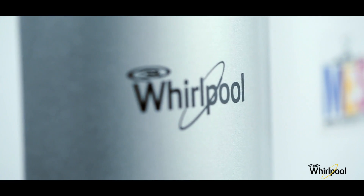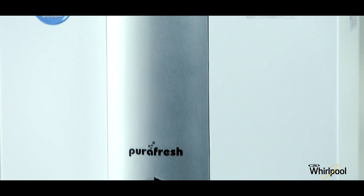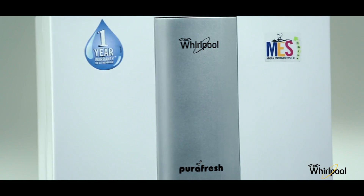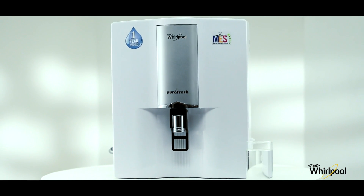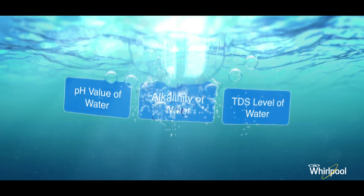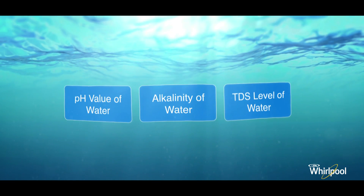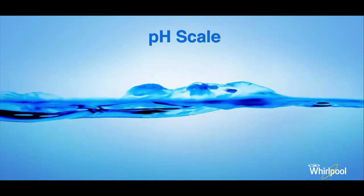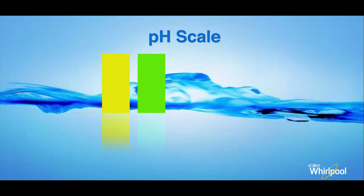This video will help you understand how pure water from a Whirlpool purifier is as good as natural spring water and mineral water. It will also help you check the purity of drinking water at home by doing an experiment yourself. We will be checking three aspects that ensure the purity of water: pH value, alkalinity of water, and TDS level of water.